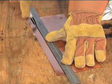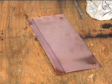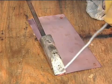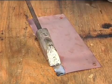Next, brush or wipe flux onto this area. Heat the area with a soldering copper until it is hot enough for the solder to melt. Slowly draw the soldering copper along the edge — the solder will follow the heat source.